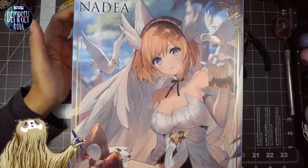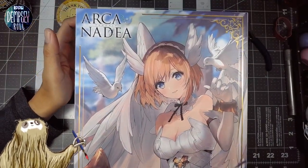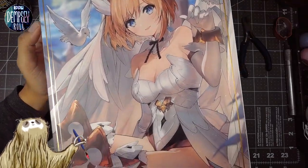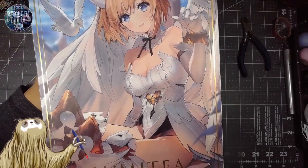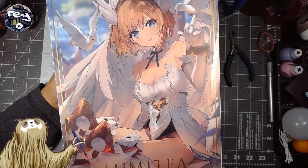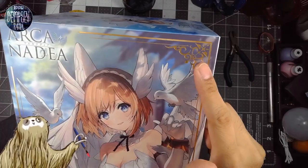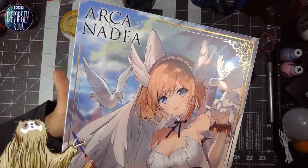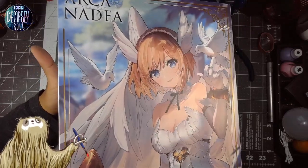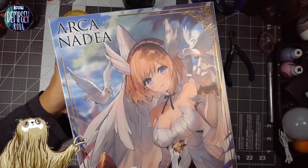The box art is just so good. We were talking about earlier about judging a book by its cover, but look at this cover. It doesn't fit fully on screen — let's pull it out a bit. Yeah, Lumetia. There's gold lining here, which is really cool. This is a box that you definitely want to save. Sometimes there are boxes you don't mind trashing, but this is definitely something you're going to want to save.